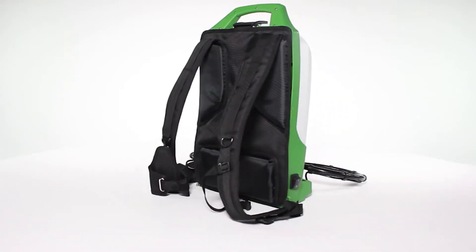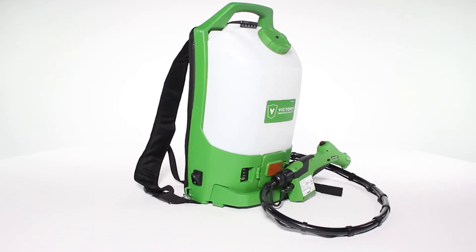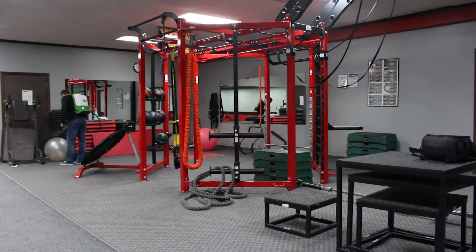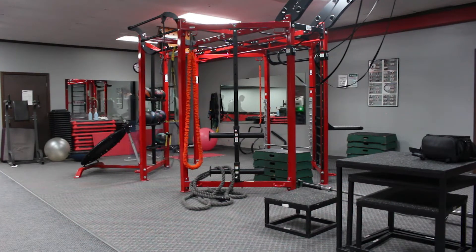Our backpack electrostatic sprayer improves on our standard sprayer design by letting the user carry over eight times as much chemical, allowing over eight times more sanitation coverage before refilling. The four-foot hose with quick-release valve allows for comfortable reach and maximum maneuverability.